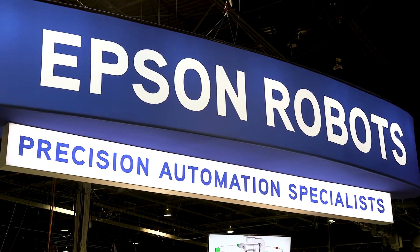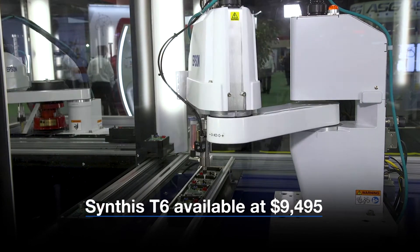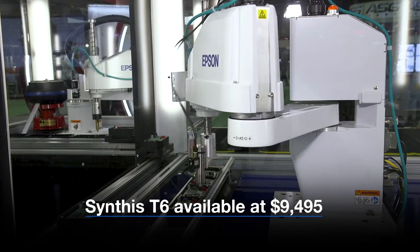Good afternoon. My name is Phil Barati. I'm the engineering manager with Epson Robots. At the assembly show today, we've got some great new products we're going to show you. Primarily, we're looking at the T6 SCARA robot. It's the big brother of the T3 robot.